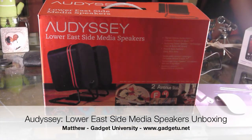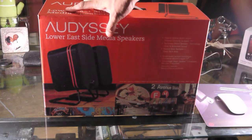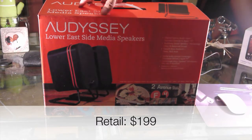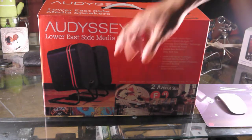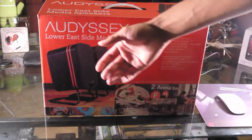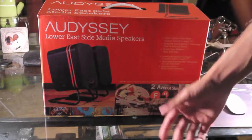What's going on guys, it's Matthew here with Gadget University, and I'm here with the Odyssey Lower East Side media speakers. You can pick these up at the Apple Store or at odyssey.com — they run $199. These are some premium speakers, two-channel desktop speakers. It does have an optical audio out, so you can hook it up to things like a PlayStation 3, Xbox 360, Apple TV, and so forth.